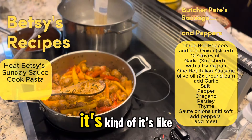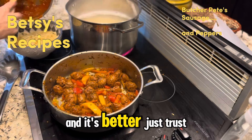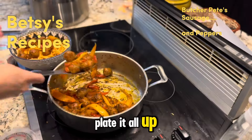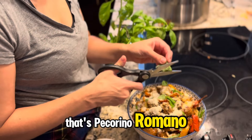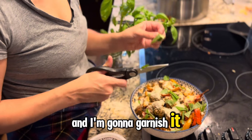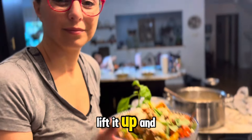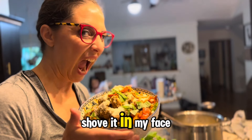Bucatini is important. It's like spaghetti but it's hollow in the middle and it's better. Just trust me, it's better. And then we're just gonna plate it all up. Throw on some Locatelli — must be Locatelli. That's Pecorino Romano. And I'm gonna garnish it with some basil. And delicately lift it up and, like a lady, shove it in my face.